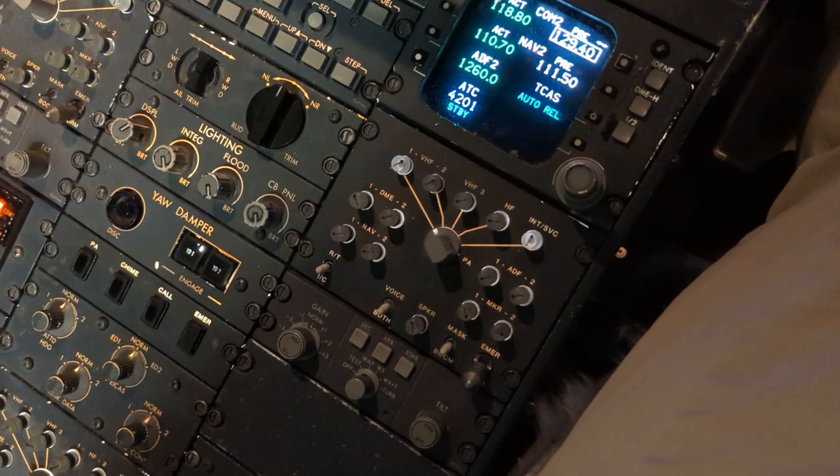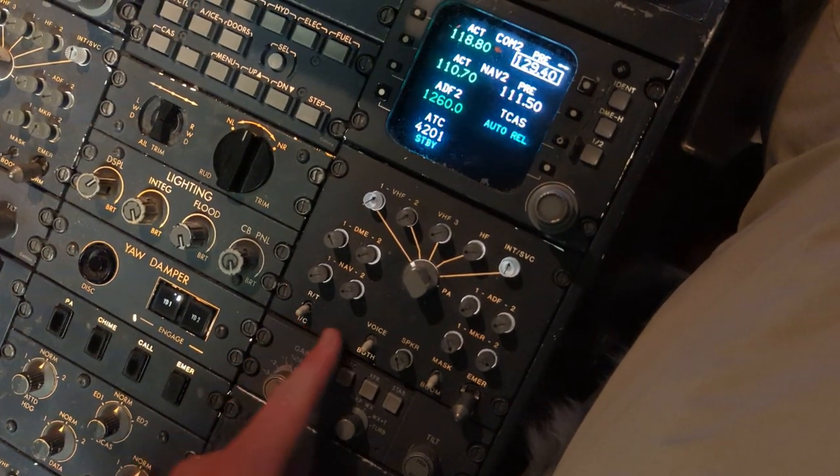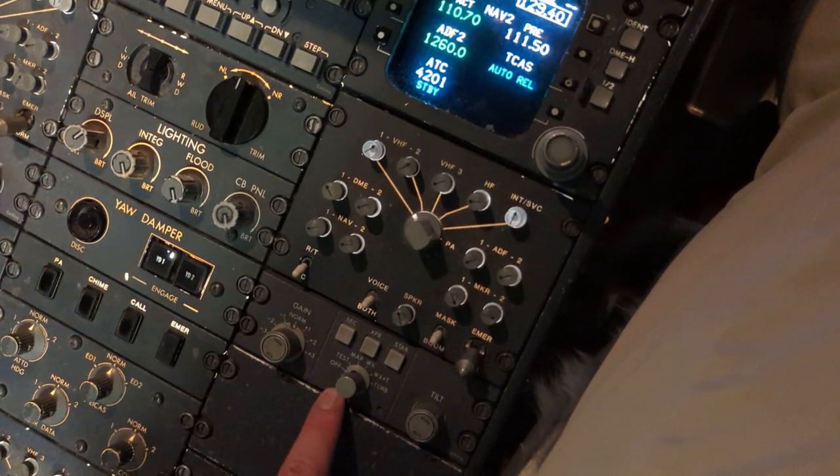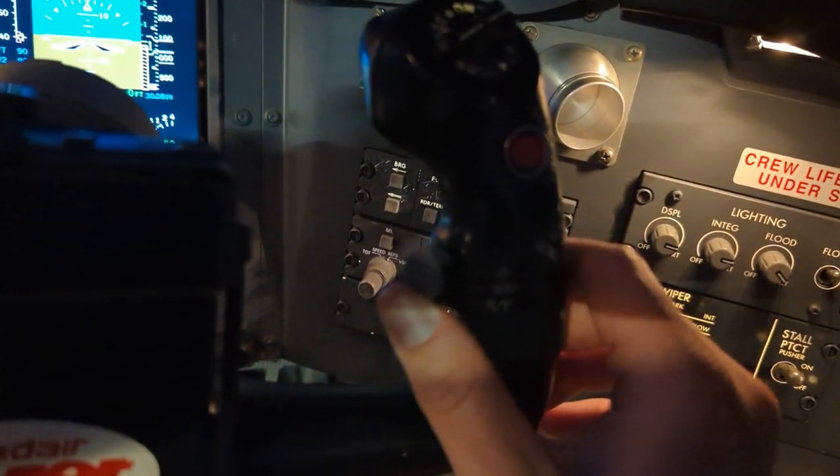In order to successfully accomplish this test, we want our transmit intercom switch into the down position, into intercom. You can also set this into intercom on your yoke by selecting the switch up.